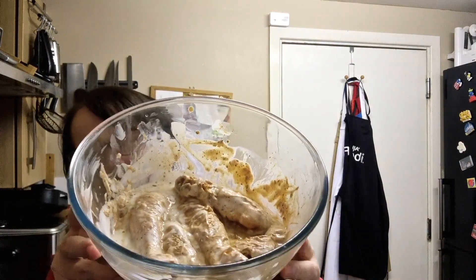What Steve did earlier, because my back was really giving me grief this morning, was he covered the chicken pieces in some of this spice mix, and then we put them into a bowl with some buttermilk. You can see all the herbs, the spices, and the buttermilk. We're going to be frying this chicken, but we need to coat it in some flour first.